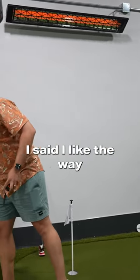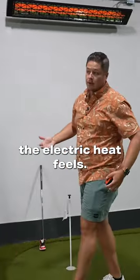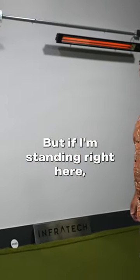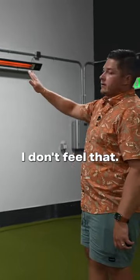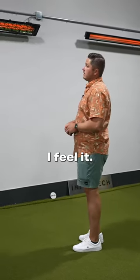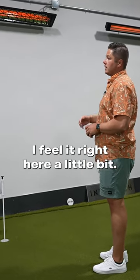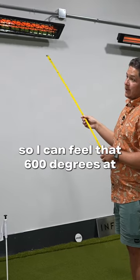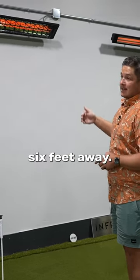Now remember I said I like the way the electric heat feels — it feels better to me. But if I'm standing right here, I don't feel that. So I'm going to tell you when I feel it. I feel it right here a little bit. I'm over six feet away, so I can feel that 600 degrees at six feet away.